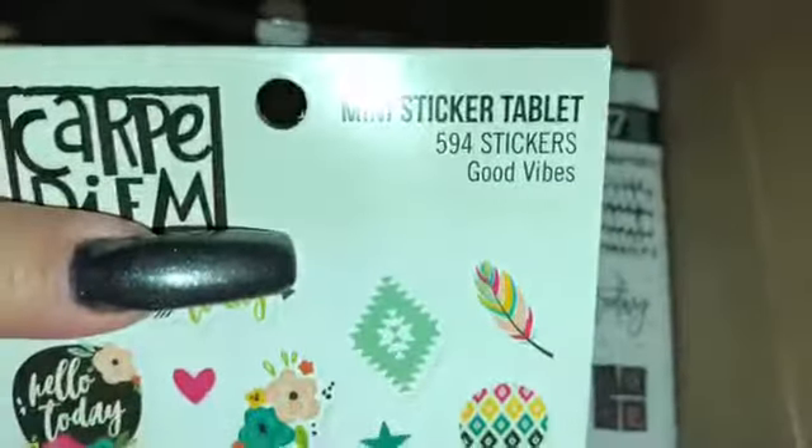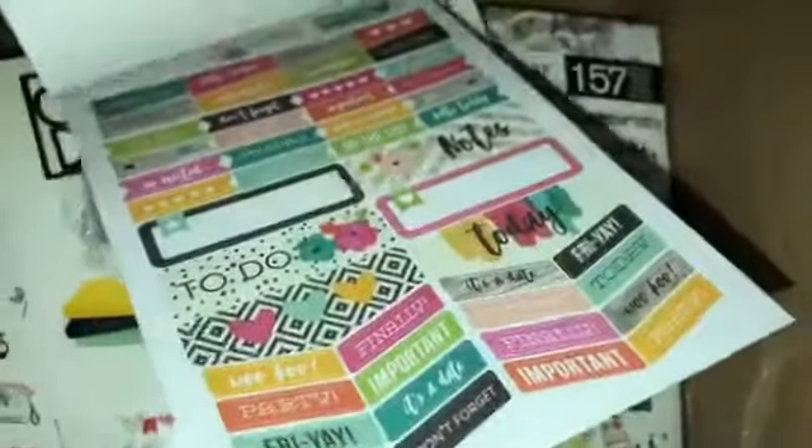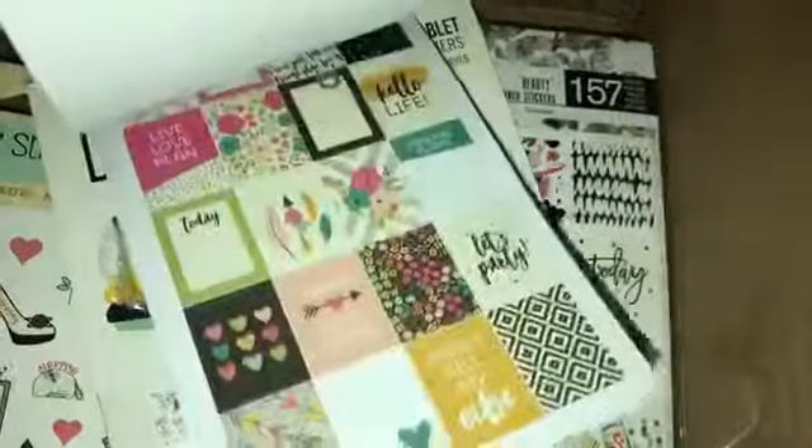The next one is 594 stickers and it's labeled Goodbye. Start from the beginning. How cute — I'm obsessed.